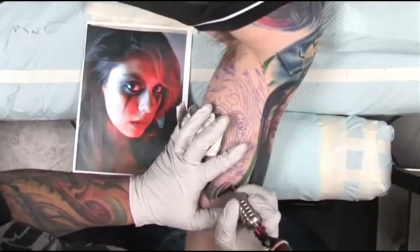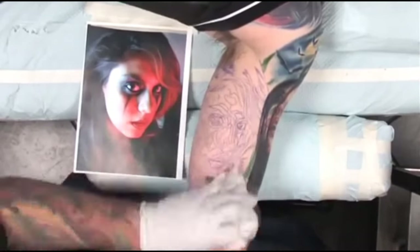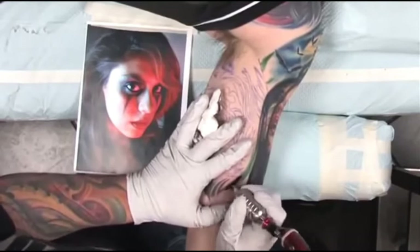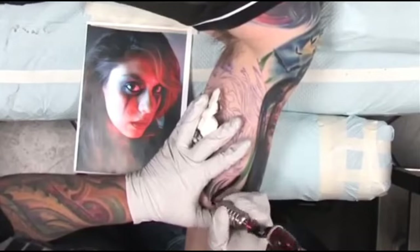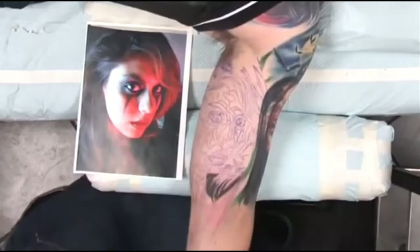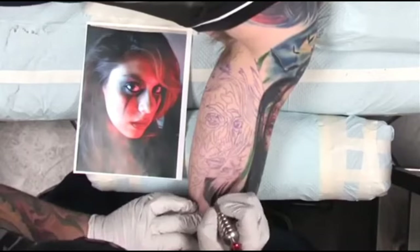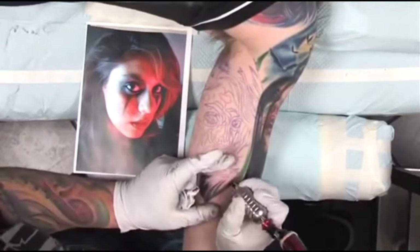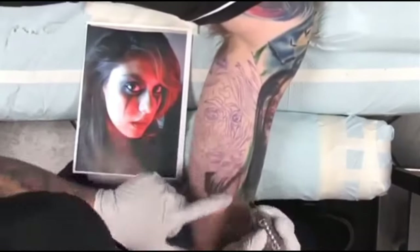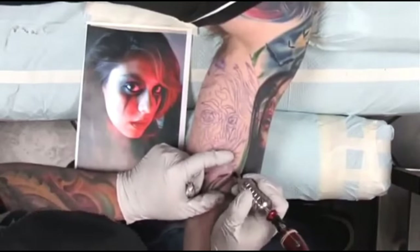I'm just blocking in this dark hair, looking at the picture, making sure my direction's going the right way with the way the hair is rolling around. Kind of getting that end right there where I want it to fade off, going along that green line. I usually work from the bottom right-hand corner and go up to the top left corner. I do that because I don't want to wipe my stencil away.